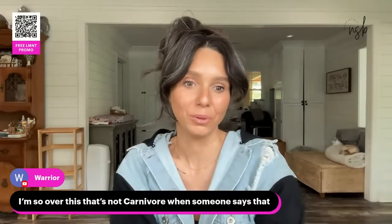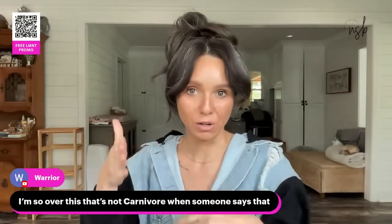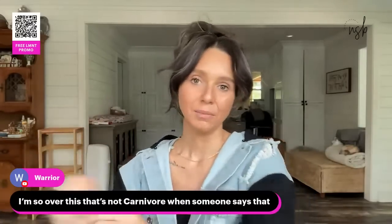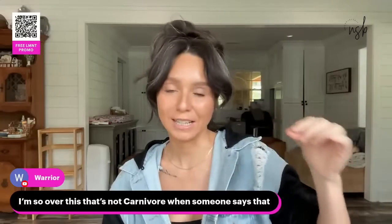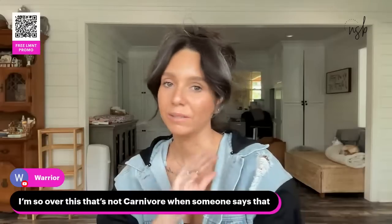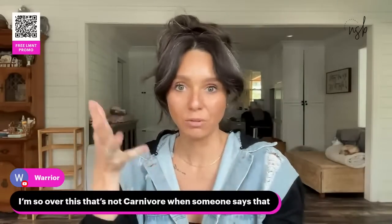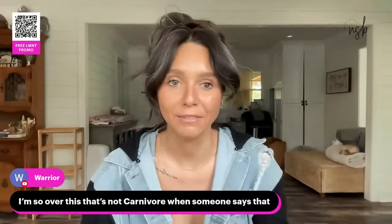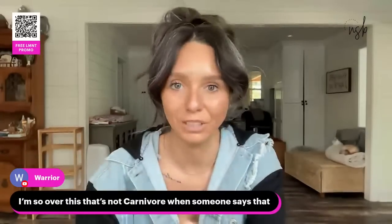There's a difference between lifestyle carnivore and doing a carnivore challenge or reset. If you're trying to get the results of people who do carnivore for 90 days eating just meat and a little dairy, then some things just can't be in the carnivore category. But animal-based things — cheese is carnivore, seafood is carnivore, chicken is carnivore. Telling people you can't eat chicken on carnivore bothers me. A pickle is not carnivore — it's a vegetable. There need to be some guidelines or people get really confused.